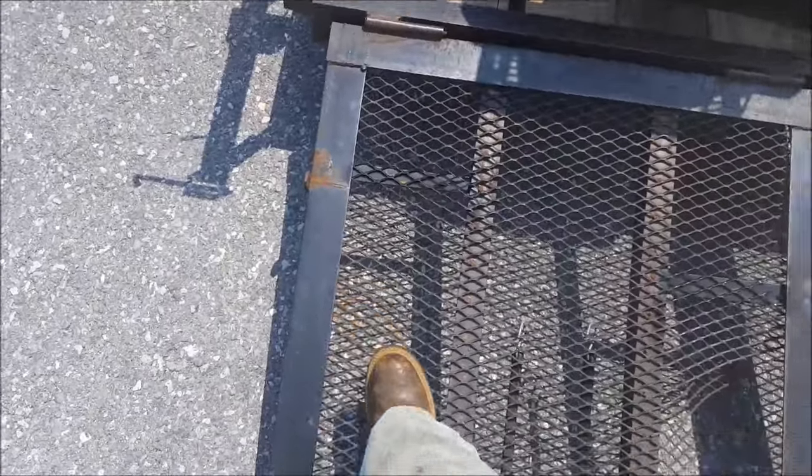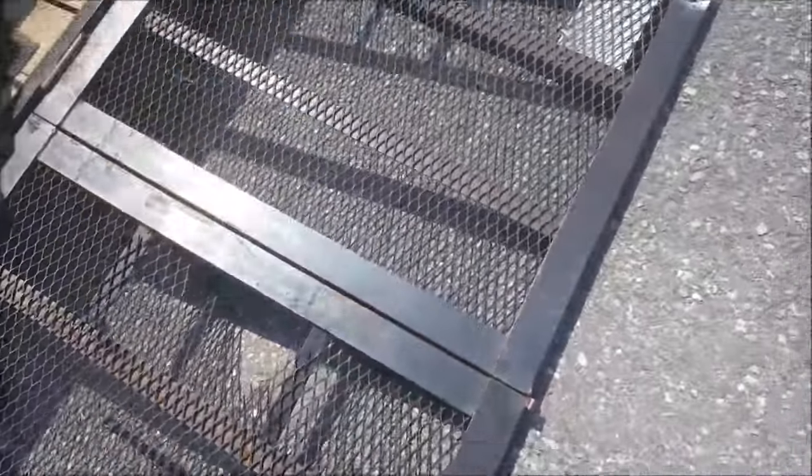This trailer had a couple of spots in the floor where the gate is, as you can see — they broke through. I've fallen through this one a few times, let me tell you, that's not fun.